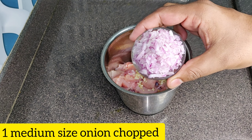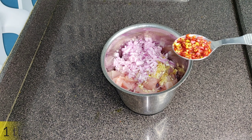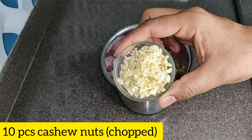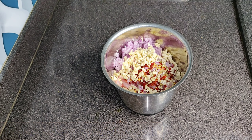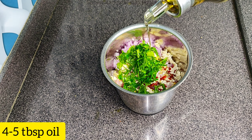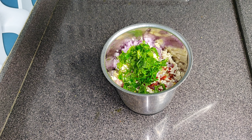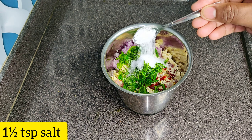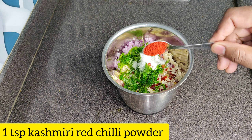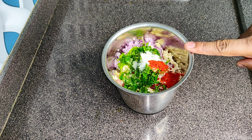Add 1 medium size pyaas (onion) which we have finely chopped, 1 tablespoon of chili flakes, add 10 pieces of kaju (cashews), a little fresh dhania (coriander), 4 tablespoon of oil, and add Kashmiri lal mirch powder.